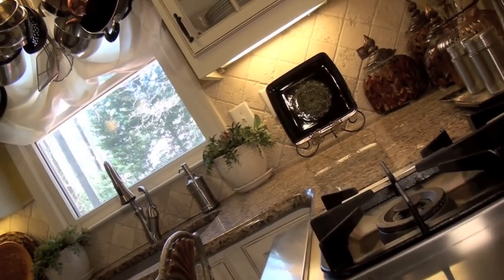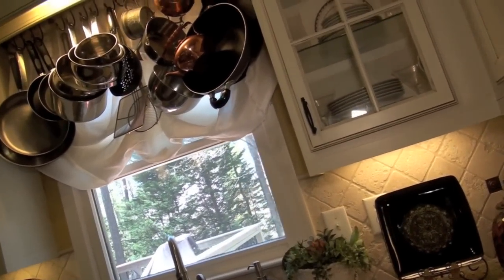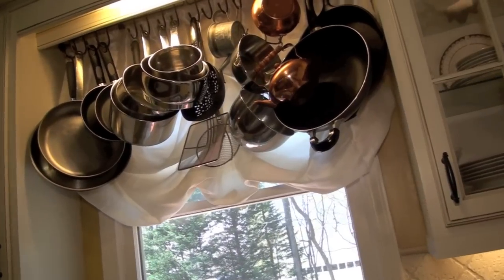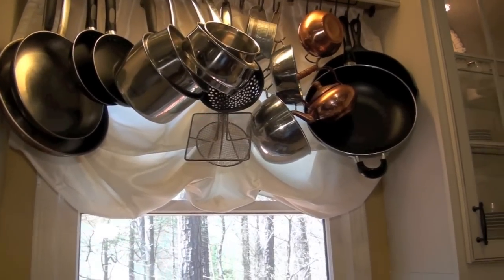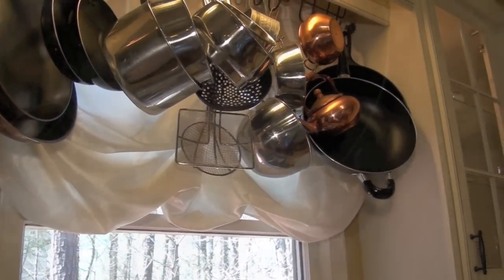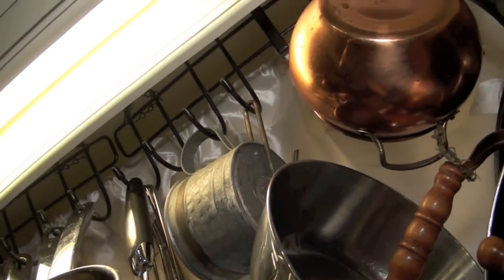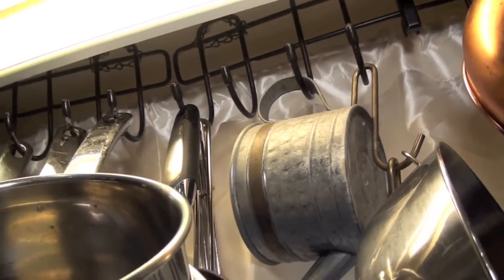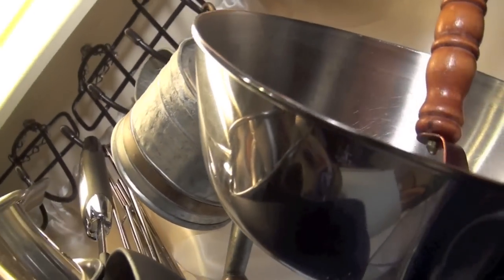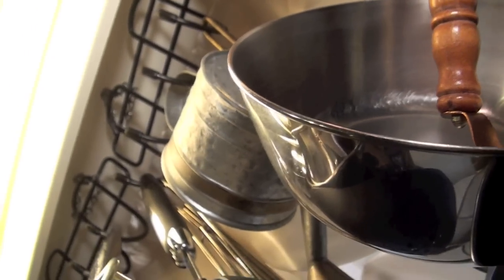Speaking of pots, I also have a pot rack above my sink. These are the pots that I use quite often so I can just grab them and cook with them, and it saves a lot of room inside my cabinets. I made my pot rack out of a closet organizer — I believe it was for hanging belts. I drilled holes at the top of the cabinet and hung the belt rack from there, and it was perfect for hanging my pots.